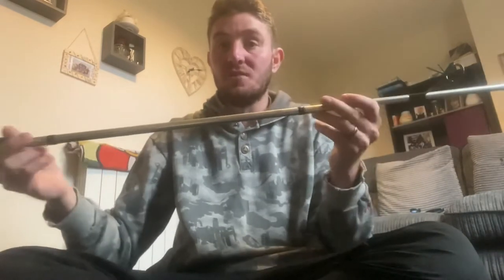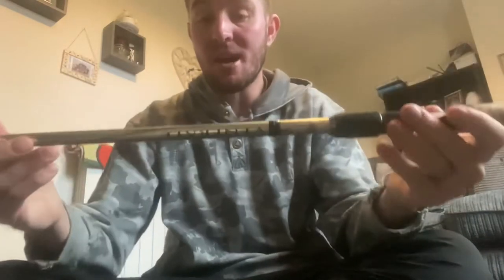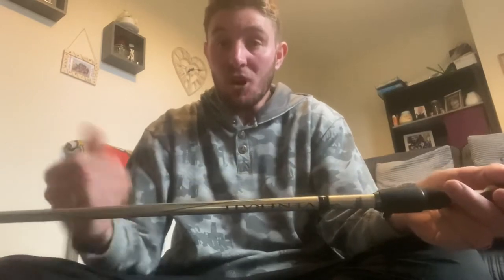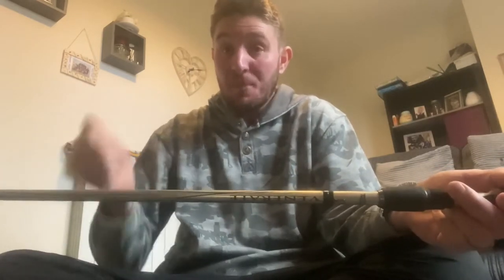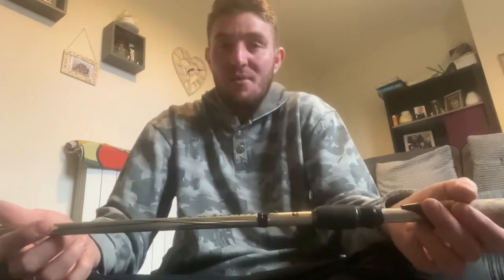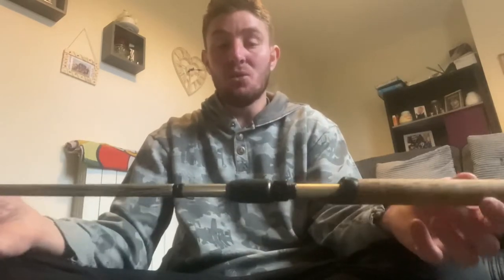Here guys is the rod I tend to use when I go out. I use different kinds of rods but this one's my go-to rod. It's an 11 foot Venerate Abu rod. Some people might say it's a little bit too big for lure fishing, but when it's a windy day I like that. If you've got a bigger lure to cast into the wind it's got a bit more oomph. Nine to eleven foot is an average rod for lure fishing. I don't like anything smaller than that because you can't really cast a lure.